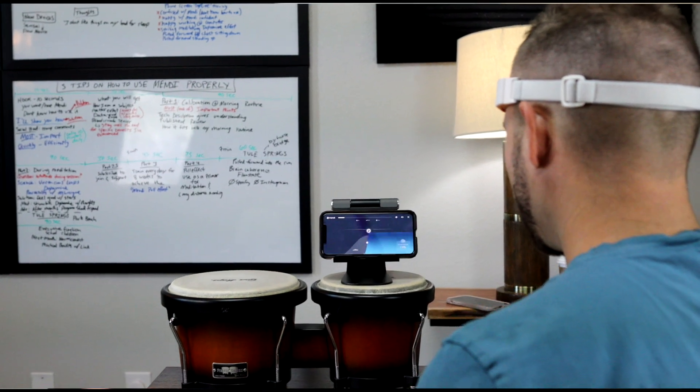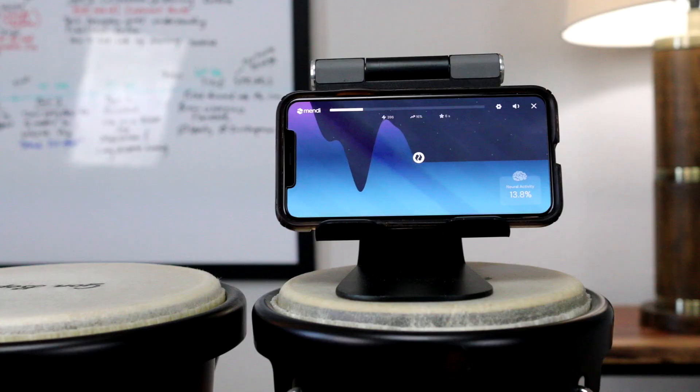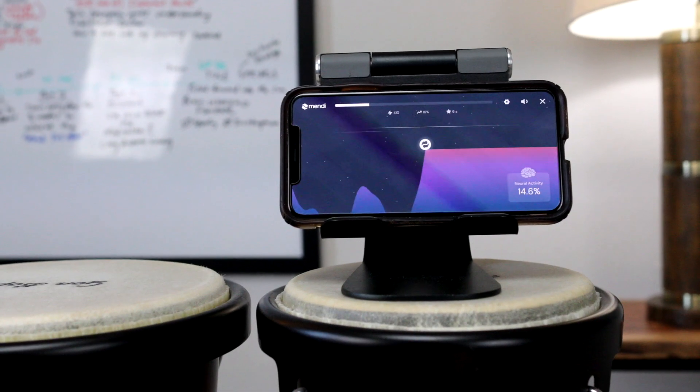There's no need to do any counting or other thinking during the calibration to try to beat the algorithm. You want to get a baseline of the least amount of focus possible so that when you are doing the Mendi exercise and your frontal lobe starts waking up and focusing on that ball, you're going to get big increases in neuronal activity.